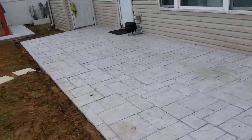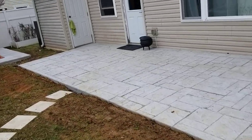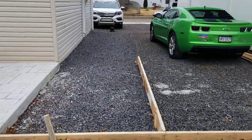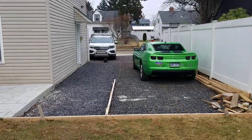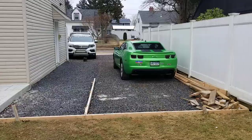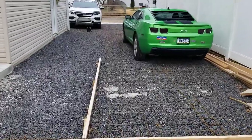The stamped concrete is already poured but unfinalized. This is the driveway — it's a big driveway, around 1,200 square feet. I'm going to show you again from this side going back.